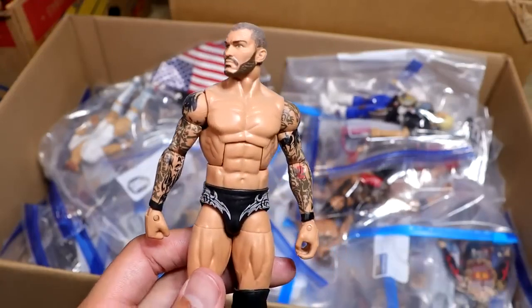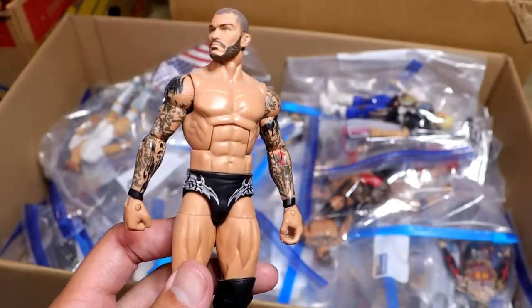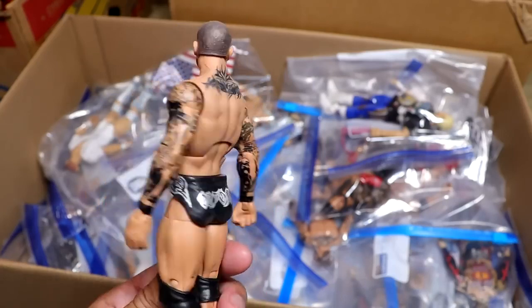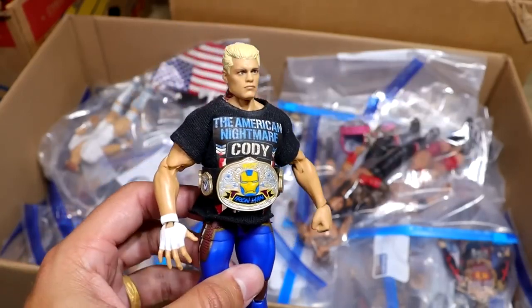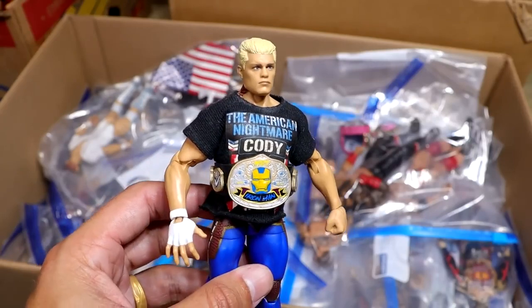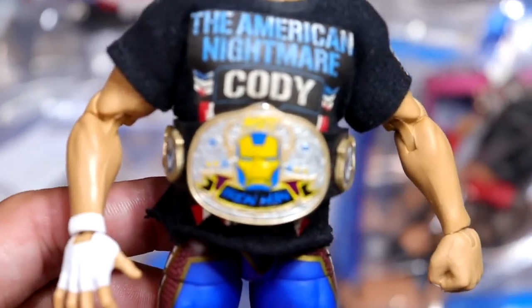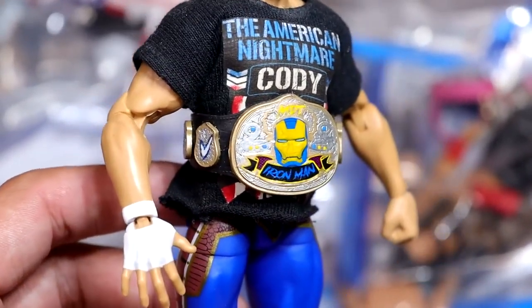We have this black and silver Randy Orton right here, which is pretty clean. You guys can see the glimmer right there — that is absolutely beautiful. I love that. And just like the Elite Champion, I went ahead and put the Iron Man Champion in there. We have the Iron Man Champion Cody Rhodes. Let's get a zoom-in shot of the championship — that is a beautiful title belt. Look at that right there.